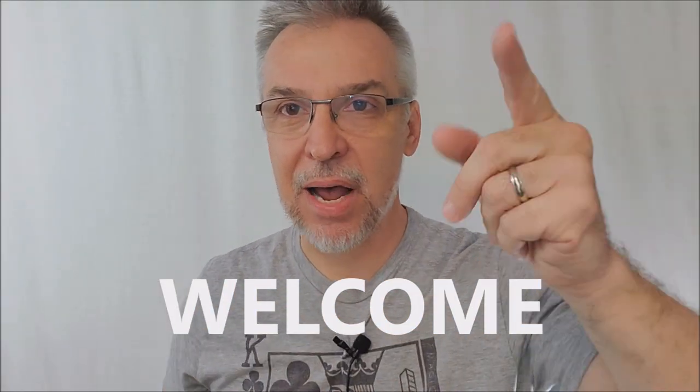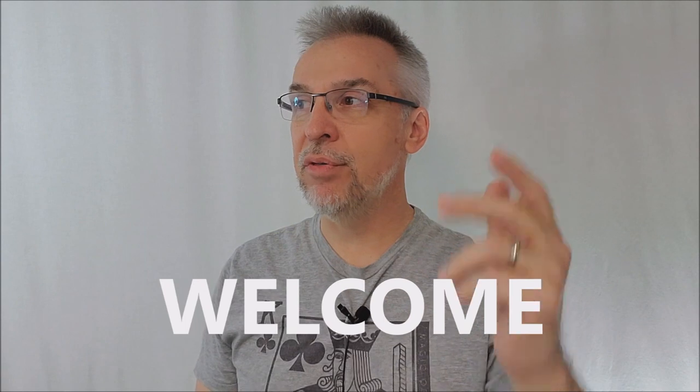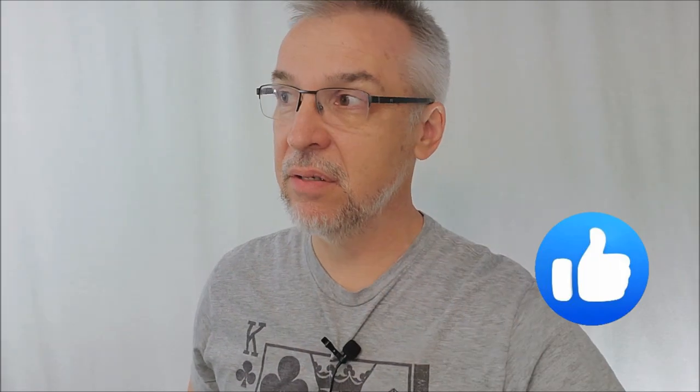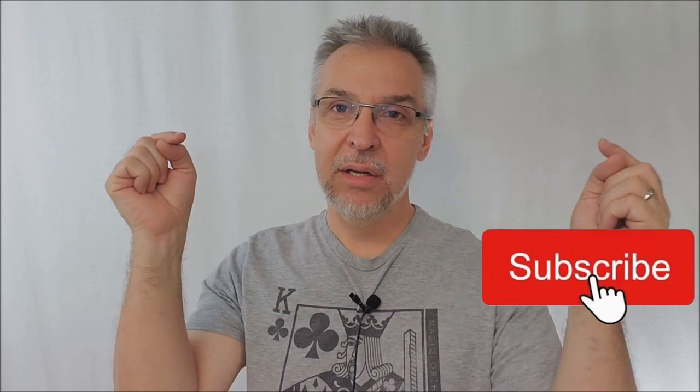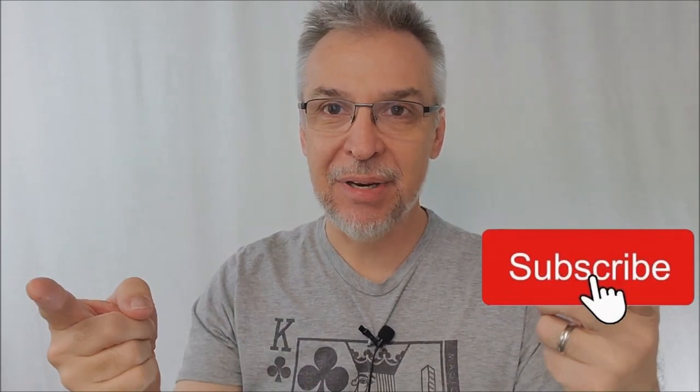Welcome back to the channel, guys. Thanks for being here. I'm always trying to find some new thing to say at the beginning, so that was my meager attempt at variety. Needless to say, I failed miserably. But you're here because you want to see a Magic Review and that's what I do best. Filming, video editing, recording, variety — not so much. But Magic Reviews, yes. If you like Magic or you like Magic Reviews, make sure you like this video and subscribe to this channel to stay up to date on the latest and greatest tricks coming out.